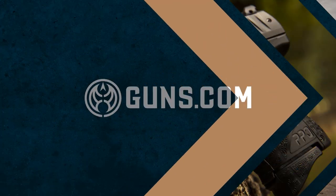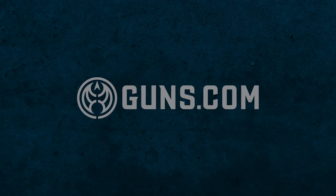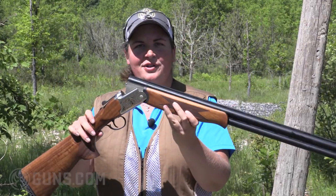Hey folks, Kristin for Guns.com. So glad you joined me today out here on the Sporting Clays course because we have a gun that checks a couple boxes. If you're looking for an over and under that's also affordable and beautiful, check out this new TriStar Trinity.